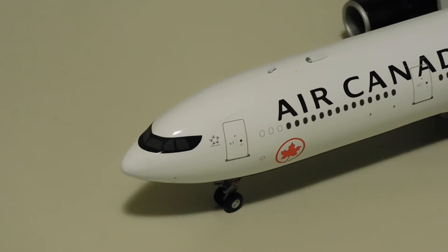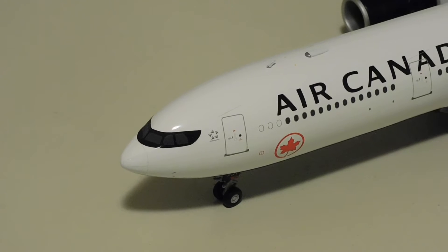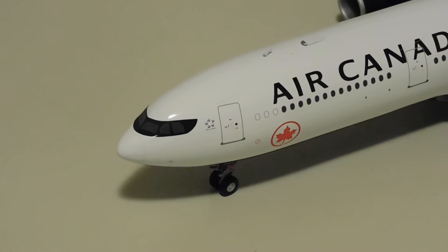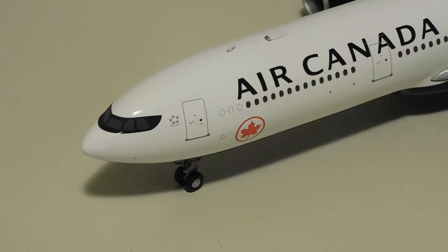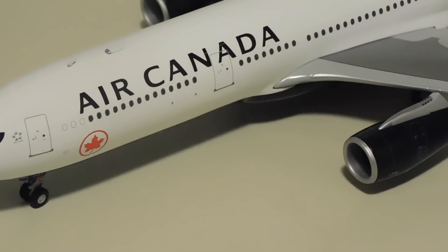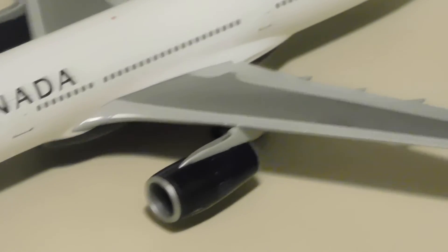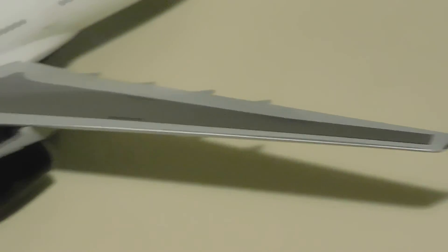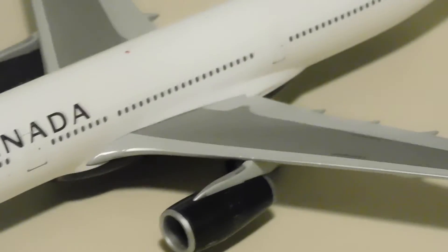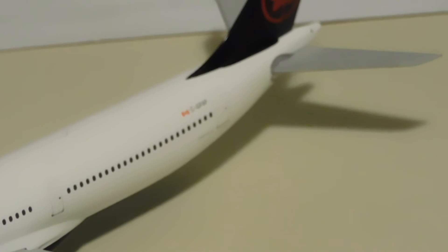Now a review of the model. Starting with the nose we have the nose cone, the windshield, and the iconic Air Canada black mask around the windscreen. Moving on we have the Star Alliance logo, the L1 door, the nose gear, the Air Canada logo and title, the door, the engine, the landing lights, the wing, the winglet, and underneath the wing the landing gear. Moving on we have another door and the vertical stabilizer and horizontal stabilizer.